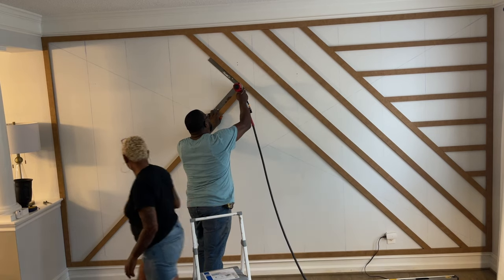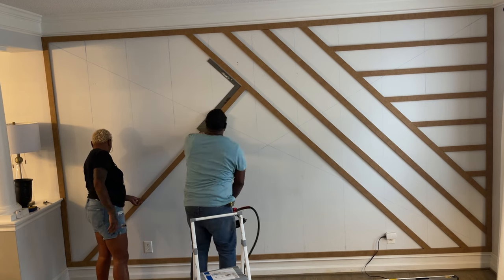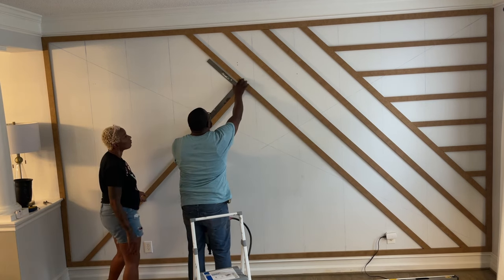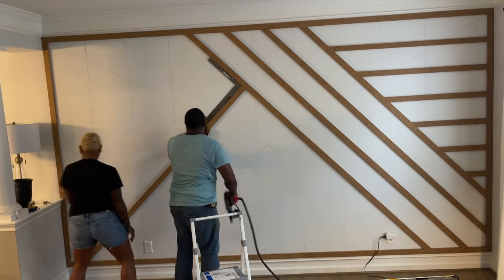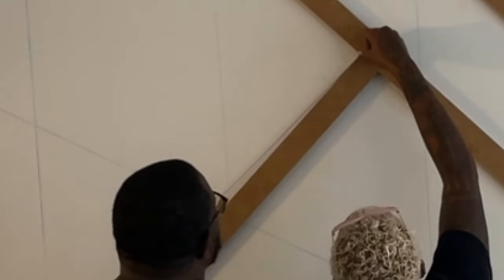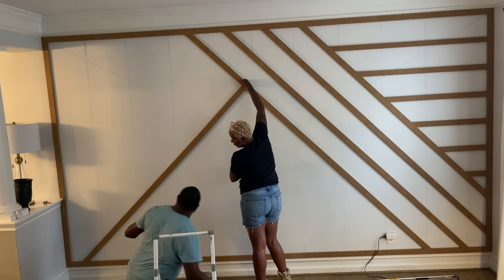This is where the framing square comes in handy. I'm using it to make sure I have a perfect 90 degrees so that as I go along I'm not fighting it — all of the joints line up perfectly and I really don't even need to use caulk because everything is a tight fit.